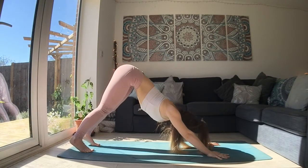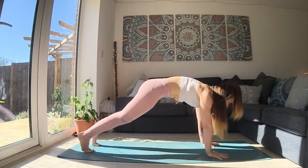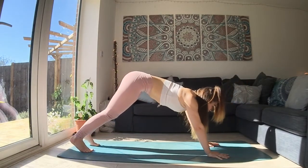One more time like that. Keep rounding your spine if you like, get some space and find a bit of a wave. Or you can lower to your knees. And then on your exhale, push yourself back to downward facing dog.